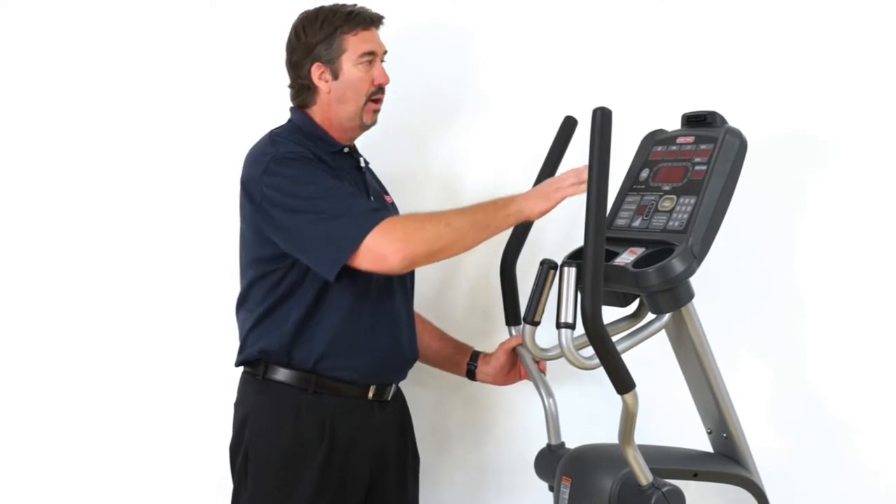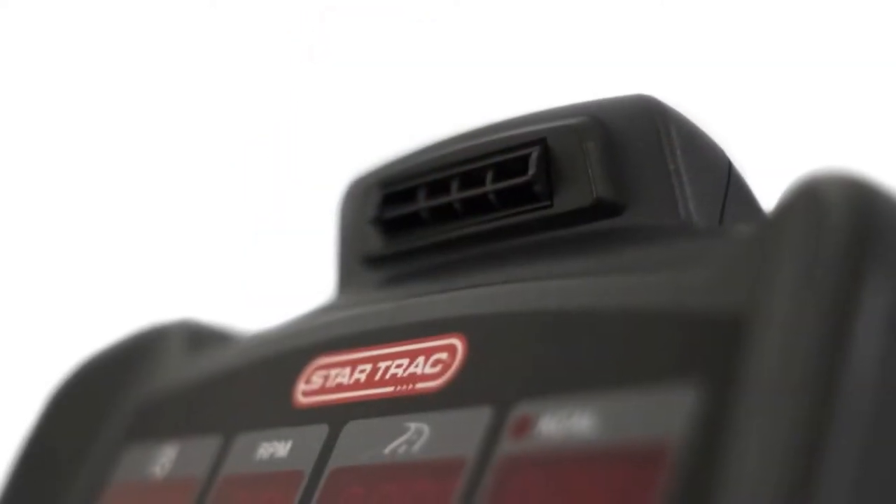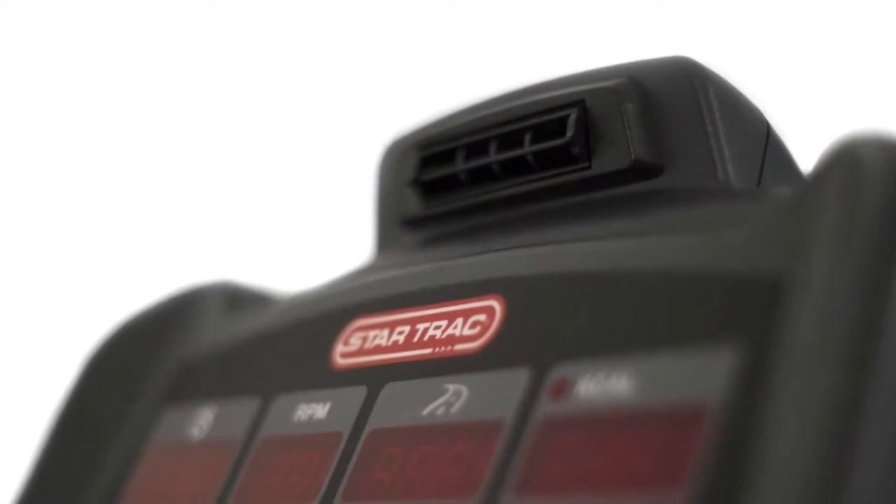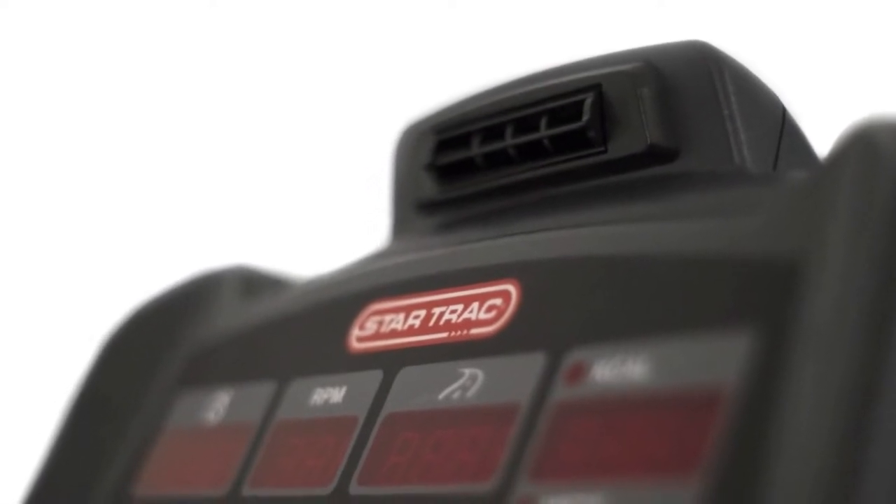Part of the display on all StarTrac products features our user fan. The fan will come on after about 45 seconds. It's directional so you can point it anywhere you like, and you can control the intensity.